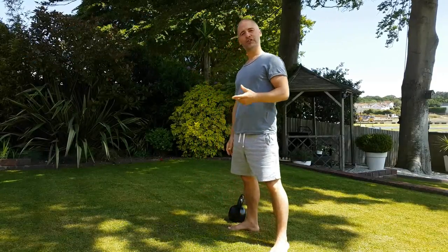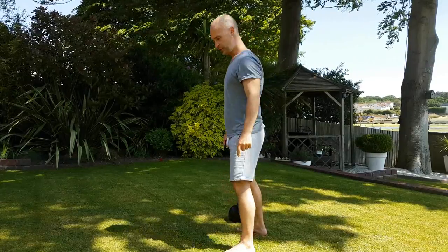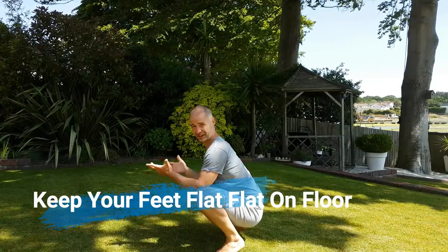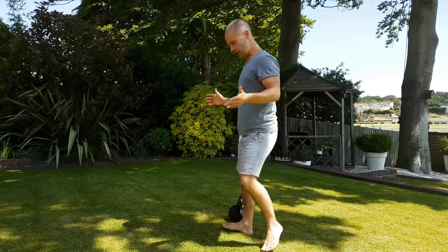The other thing I often see with the squat is heels coming up off the floor. You don't want to sink low but let the heels come up — that's cheating, it's a different movement pattern. Just squat as low as you can while keeping the heels on the floor.